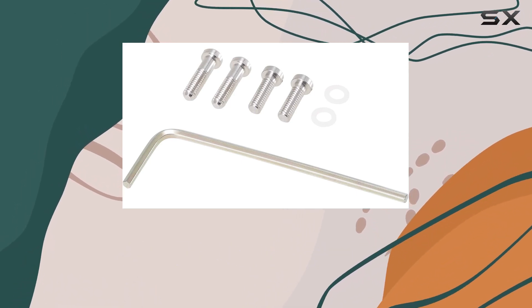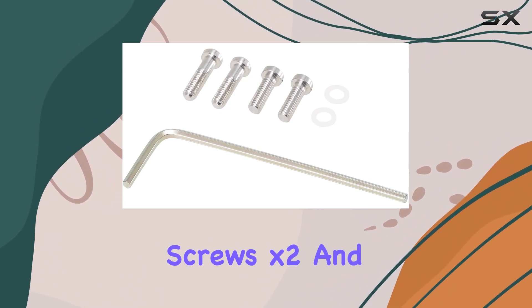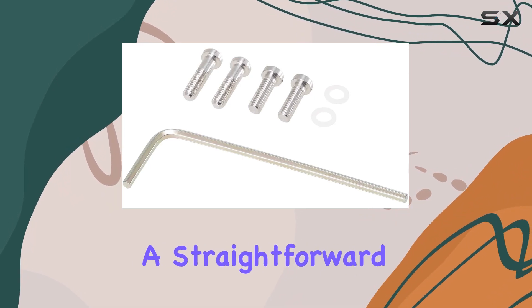Inside the package, you'll find the headshell, a hexagonal wrench, cartridge insulation screws (x2), and plastic washers (x2) — everything you need for a straightforward setup.